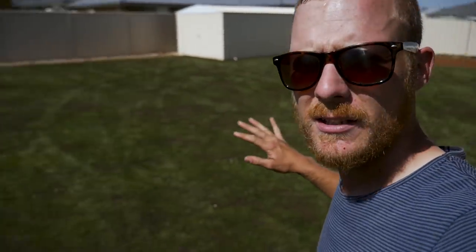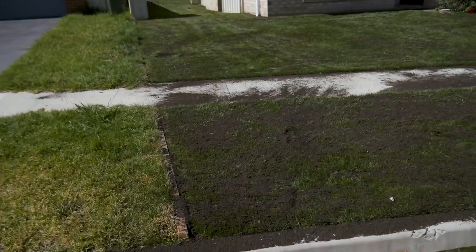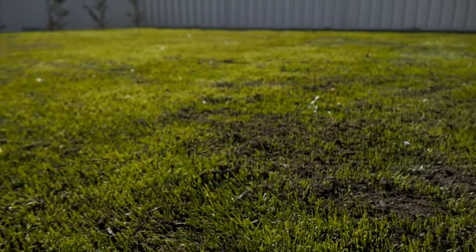We are all done top dressing — I'm stuffed! I went a bit heavier than I originally intended because I had more dirt, but I'm glad I did because it's going to get rid of all those little divots. Looking good. Next step is to rub it in, so let me show you all the areas: there's the back, up the side, and out the front. You can see how much top dressing soil is sitting on top of the grass at the moment, but it will drop down once we start using the lawn level.